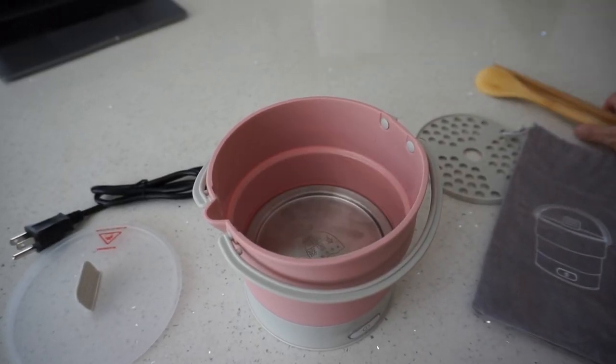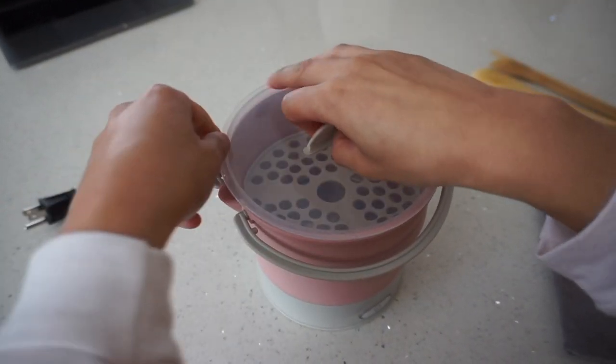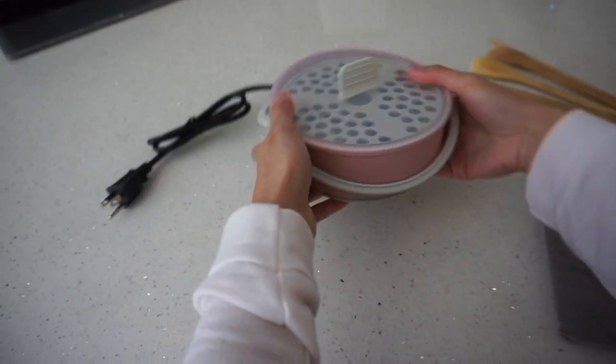If you ever need to put it back, just place the tray back inside its original spot and cover everything with the lid on top. Now all you have to do is push it down. It's collapsible and tiny.